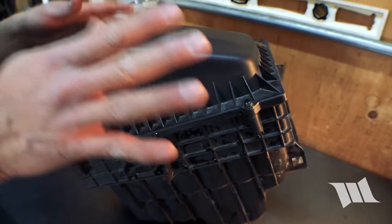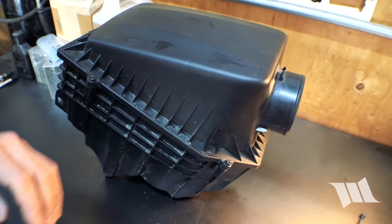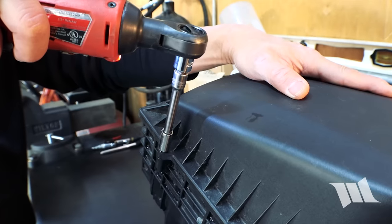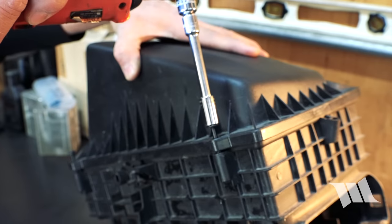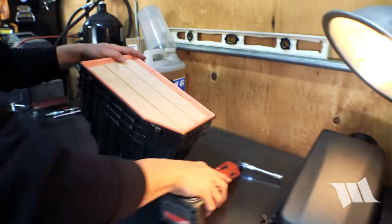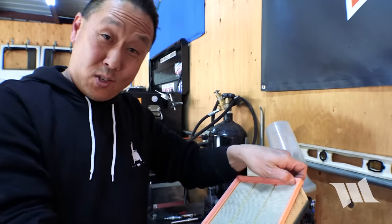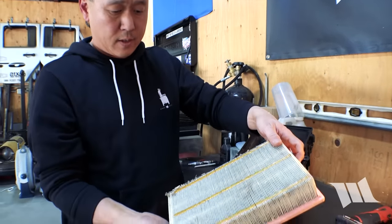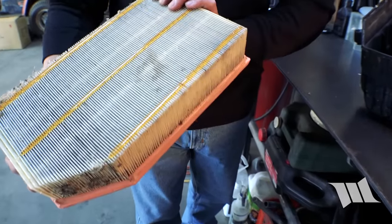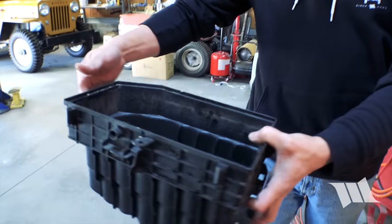Now we're going to open up the air box itself to remove the air filter. You can see there are four bolts we need to loosen, again with an 8mm socket. Go ahead and pull out the air filter now. And if it's been a while since you've changed your air filter, now might be a good time to do it — you can see we've got quite a few bugs in ours. But for now I'll set this aside, or we can empty that out.